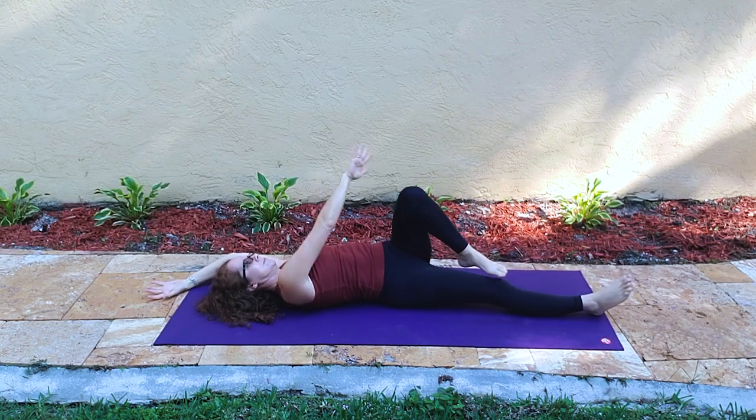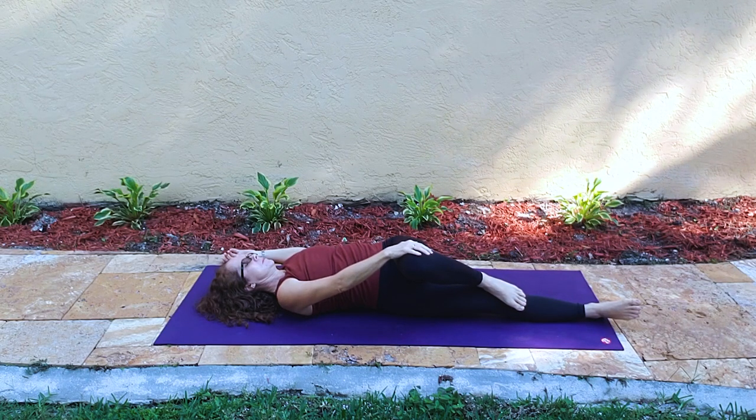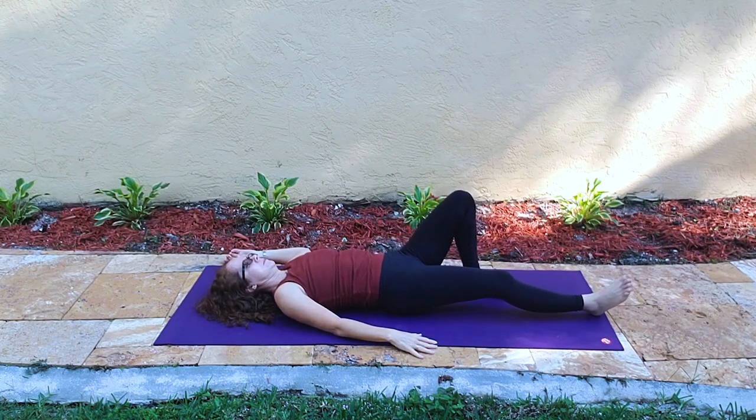We bend the left knee, scooch the hips to the left, and then have a flamingo twist. Notice the right hand holds the thigh. Notice the knee may not come down to the ground — that's by design because we're focused on our left shoulder grounding. If the knee can come down and the shoulders are down, go for it. Then letting that go, re-centering the hips.